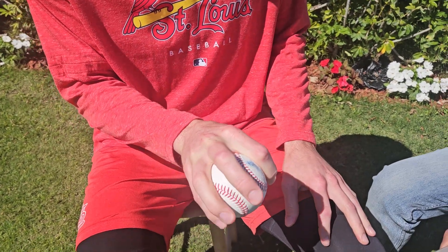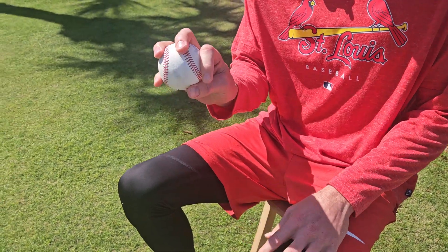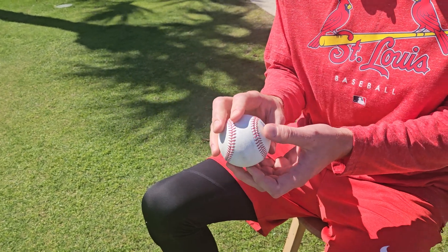I throw my circle change right off of that. Put my two fingers on the right side of the seam, just trying to avoid cutting it. So if I feel like I have my fingers here, I can really roll it this way and get it to tumble like my two-seam.